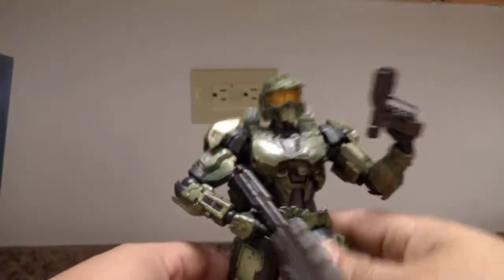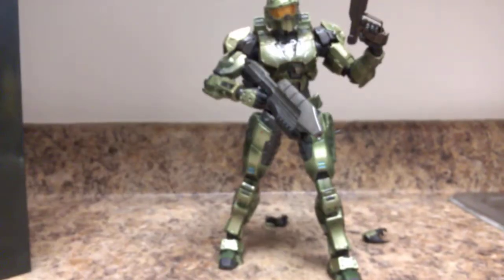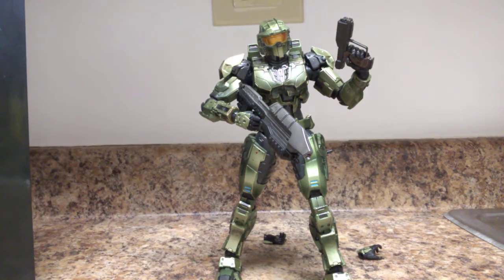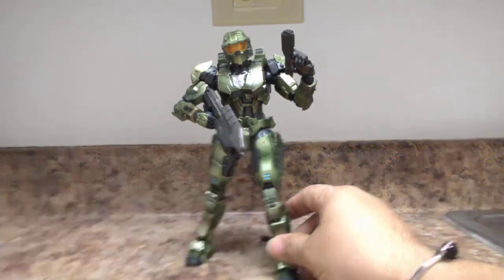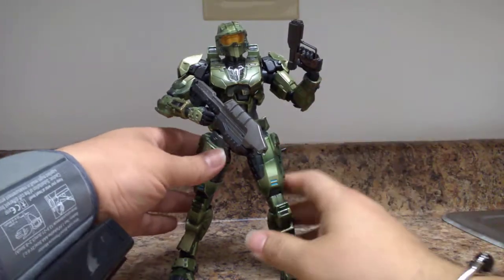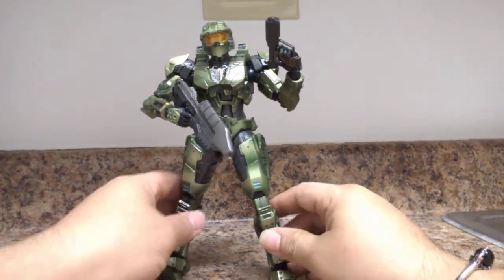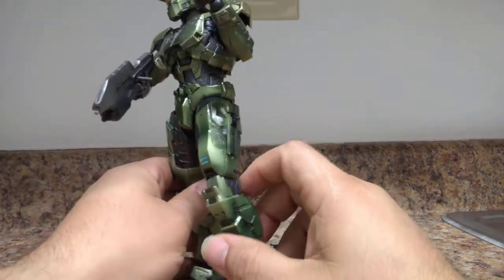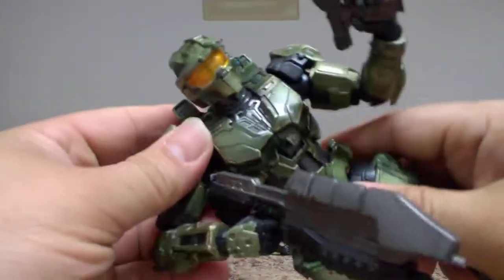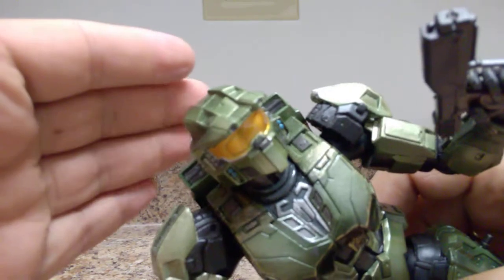Here is Master Chief in all of his glory. The figure stands about 10 inches tall. He has a wonderful military green, with the greenish tone from the game that's on the box's promotional art. His visor is that beautiful gold color, and he has really nice detail all over.